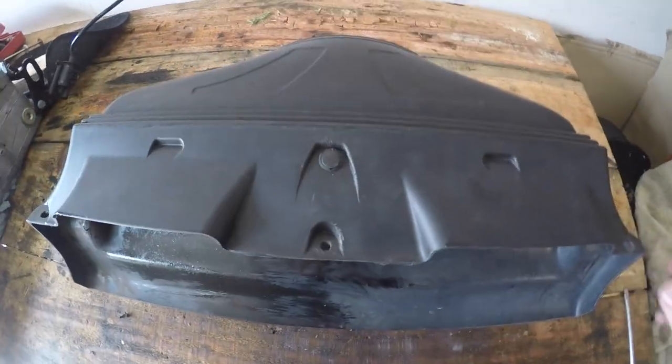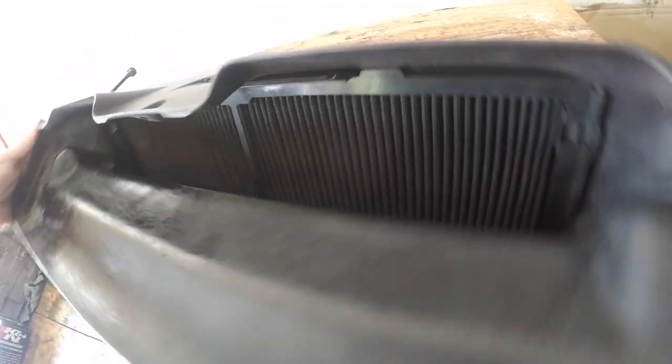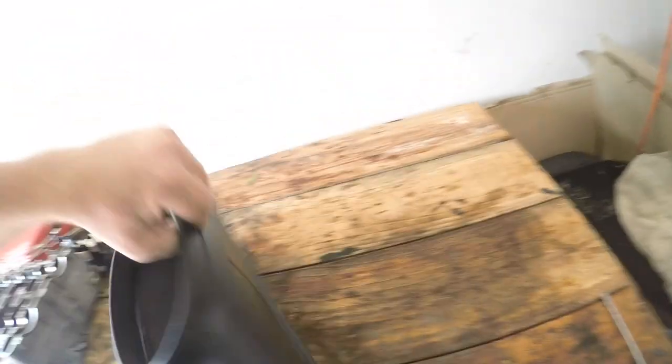Back now to the airbox. I have a K&N air filter, which means it can be washed and replaced. If you have a paper-type filter, you just pull yours out, throw it away, and replace it with a new one. This one is particularly dirty. We can see on the inside that it is a little bit cleaner on that side, so the filter has been doing its job.